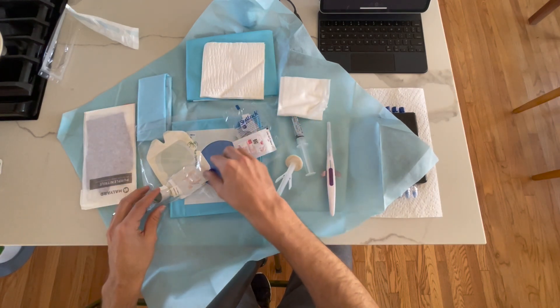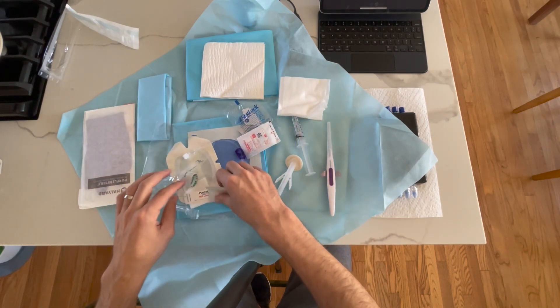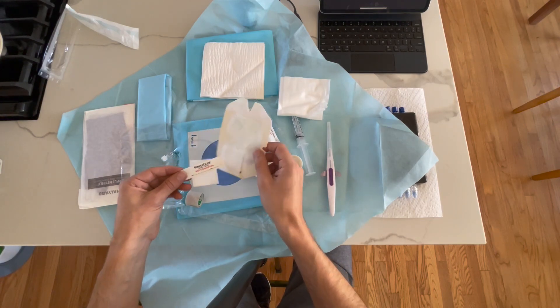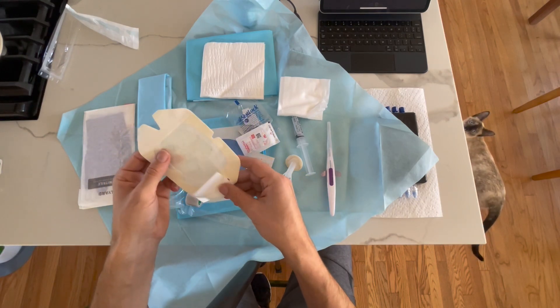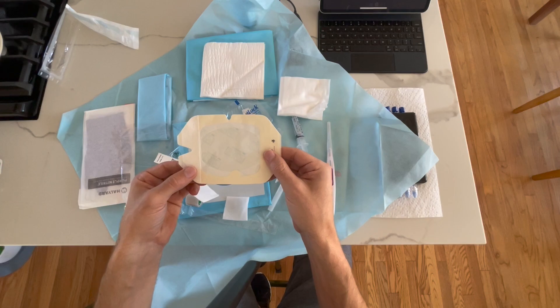We also have our biopatch, extension tubing, another chlorhexidine, gauze and tape, a sticker indicating this is not a central line, and a tegaderm that we'll use to secure the catheter down.